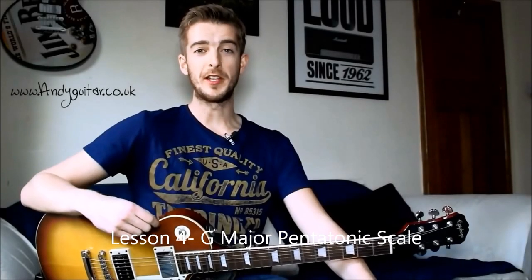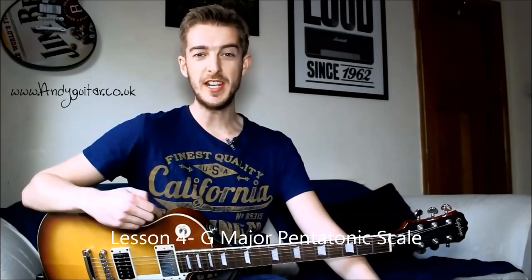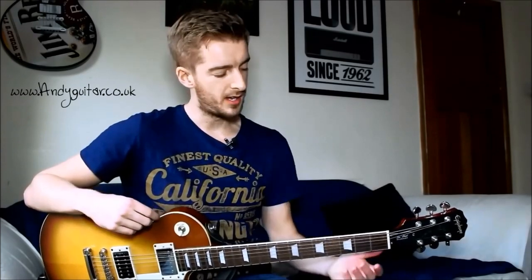Hi guys, Andy Crowley here again. In this lesson I'm going to be covering the G major pentatonic scale in open position. This is the ideal choice of scale and certainly the easiest scale that we can use to play over any of the chords that were in the key of G. I covered the key of G in the previous lesson and we've got some recommended chord sequences there as well.